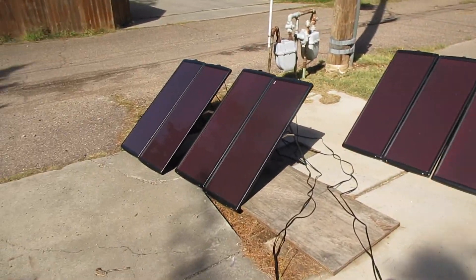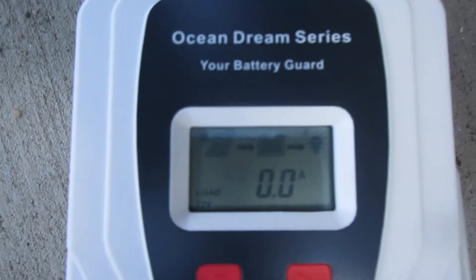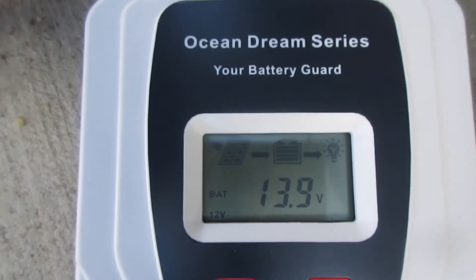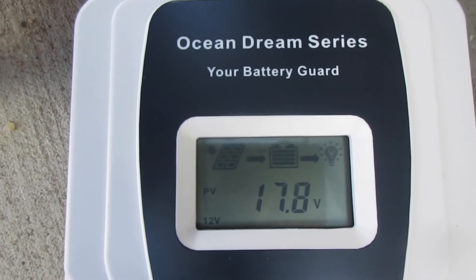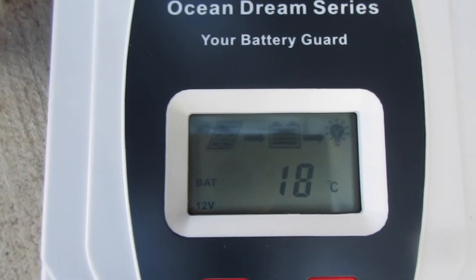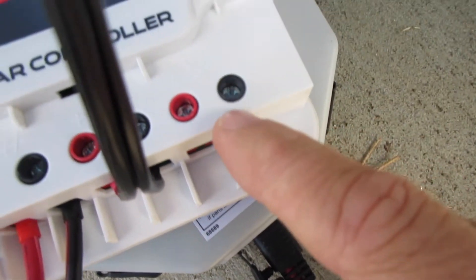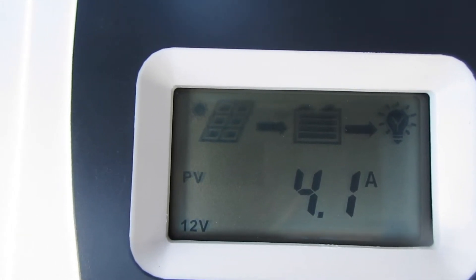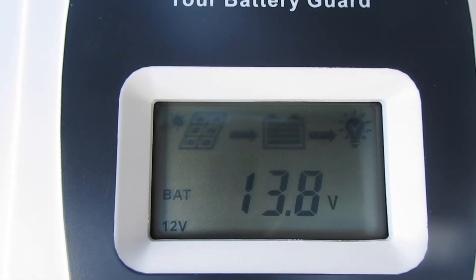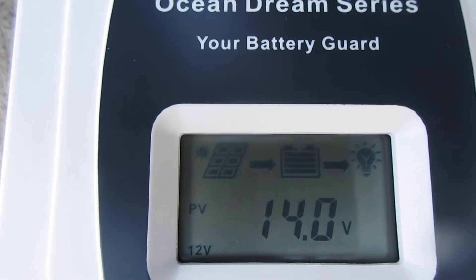I've got the solar panel set up — this is just the 200 watts — and I've got my little controller set up right here. I'm going to try to zoom in where hopefully you can read. I'm learning about this controller. There's our current voltage that we're charging at, this is the voltage from the solar panels, I believe that's the amps that are going into the battery, and then that is the load, which is what would be hooked up right here. It's at least saying we're charging at 4 amps. Got no load on it right now. There's our battery temperature and our voltage right now, and the volts coming from the panel.